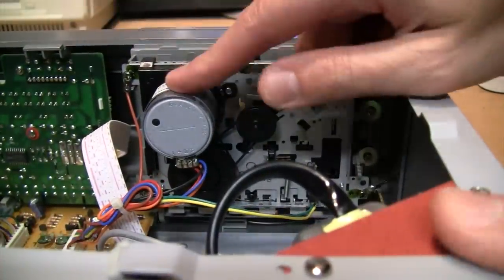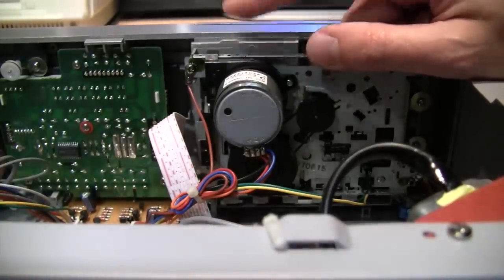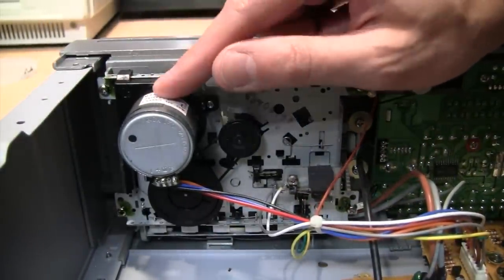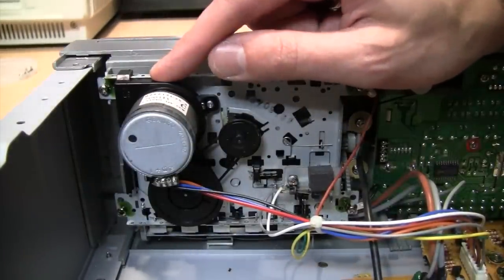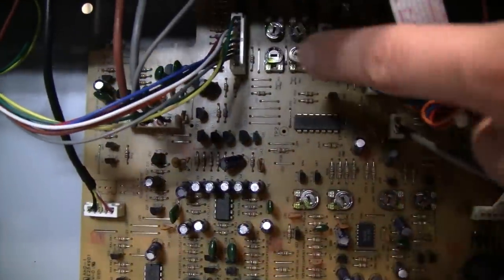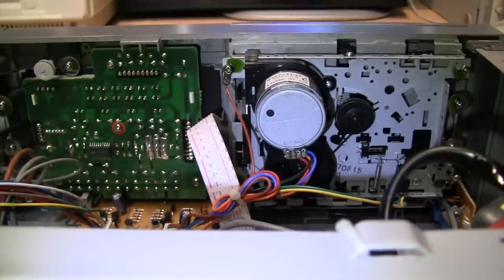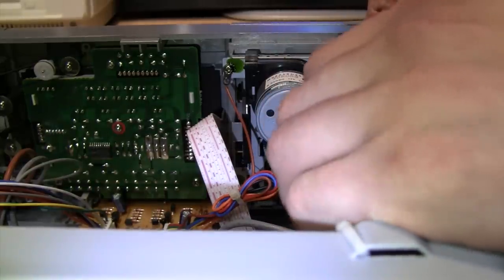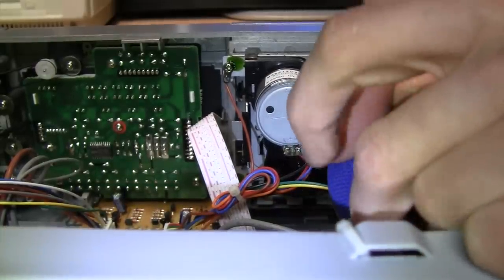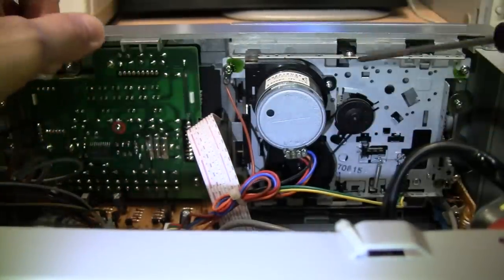Today I'm going to remove this motor and put that drop of oil in it. In addition to quieting it down, it may actually improve the deck's performance — when I oiled the other motor, I measured the wow and flutter before and after and it did make a slight improvement. The speed also increased a little due to reduced friction inside the motor, but there are trimmers to adjust the motor speed on the circuit board to compensate. To remove the motor you just need a small screwdriver to remove the screw holding it in place.